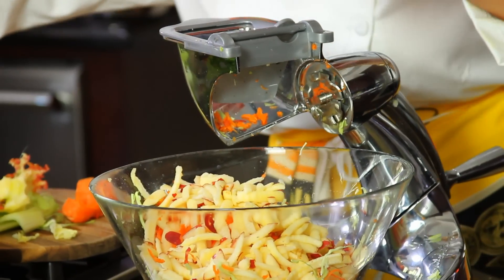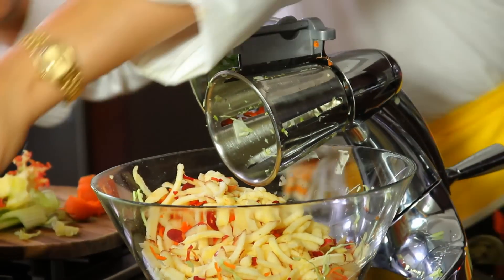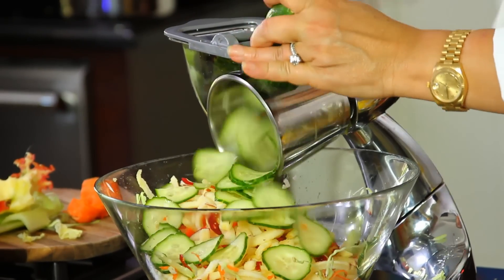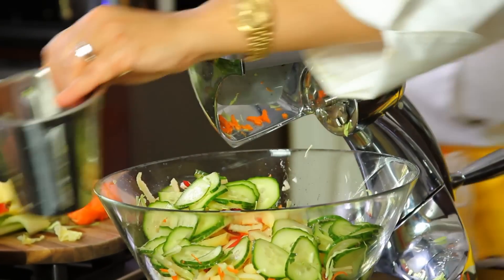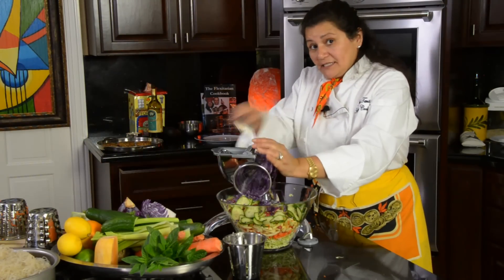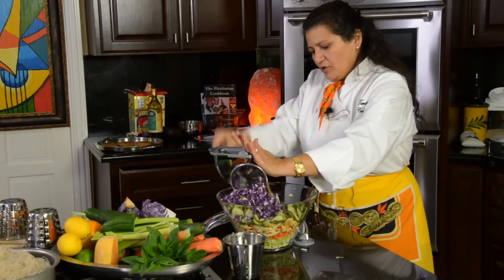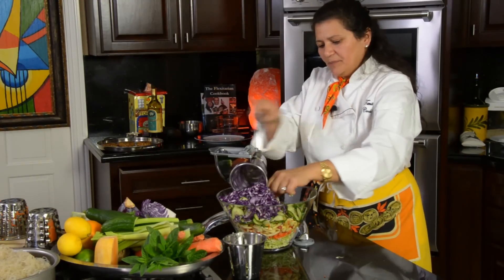We're going to use the number four cone again and add some cucumber — take a half cucumber and do the slices. Very delicious, very simple. Now we're also going to add some red cabbage to give it color. Remember, the more colorful your food is, the more phytochemicals and nutrients it has. This is the time to start making more salads and adding more fiber in your diet.